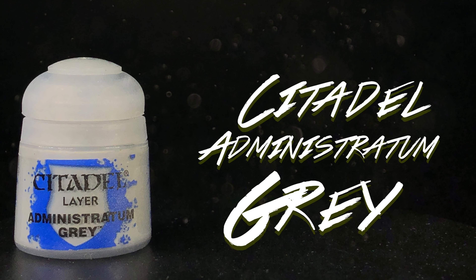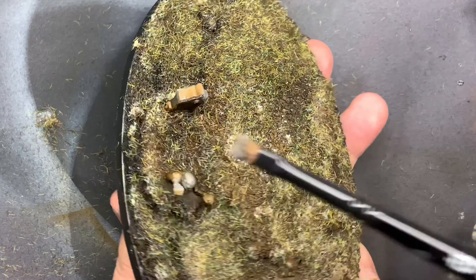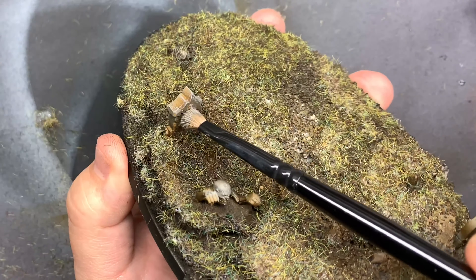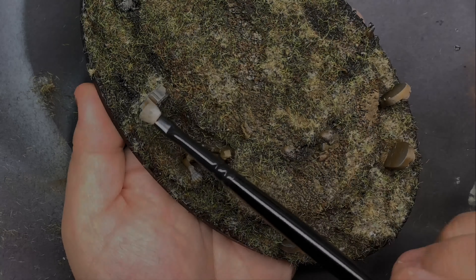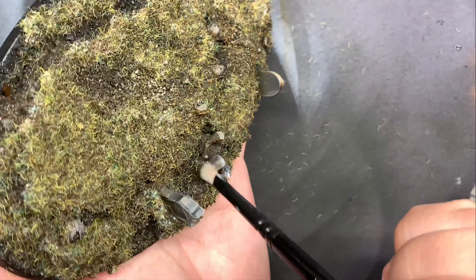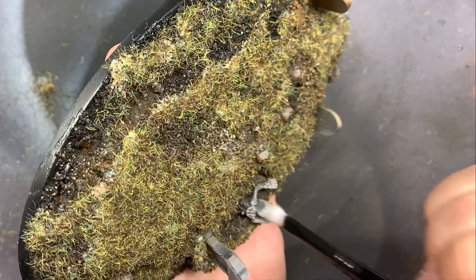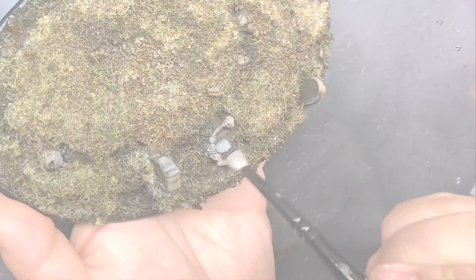Starting with Administratum Gray, I did a dry brush over all of the details still poking through the grass. I left a lot of the rocky areas pretty bare because I still need to glue or pin down the model. Going over the stone and all of the headstones with that gray sets us up for Corax White, which I applied more concentrated on the sharper edges of each headstone and on the skeleton bits poking out. I did lose a few of them in the rubble, which was unfortunate, but they're in there — true to life, this is a graveyard, there are bones under the dirt.